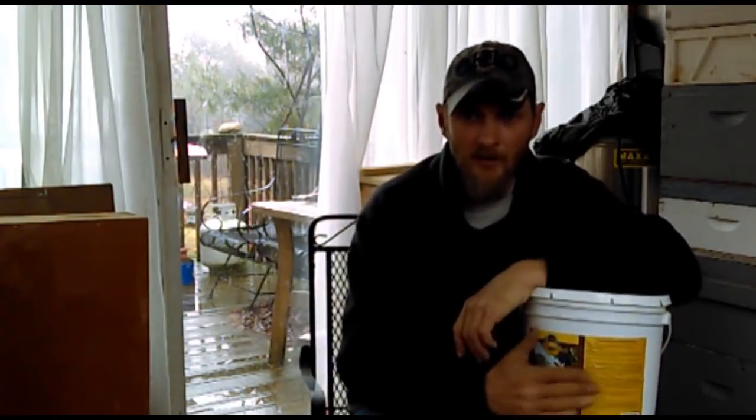It's early spring and this is about the time that everybody starts to think, I made it through winter. It's time to start boosting brood production. I'm going to throw some dry pollen inside the hive and start boosting that, or some pollen patties.